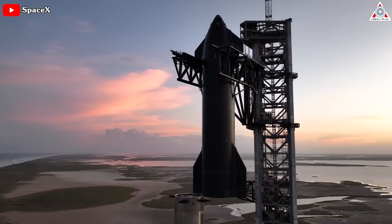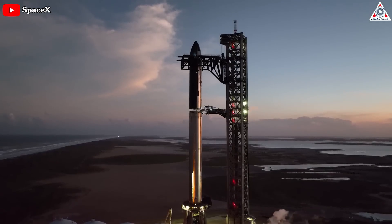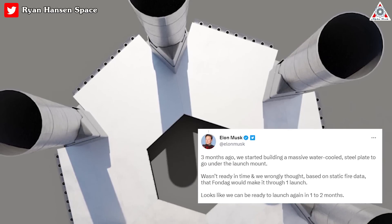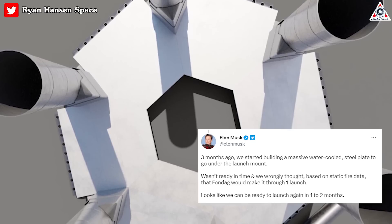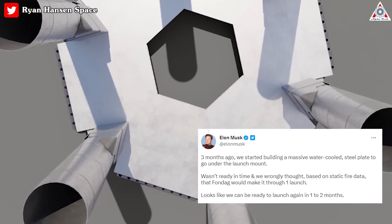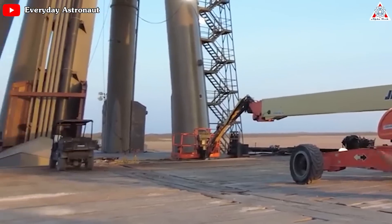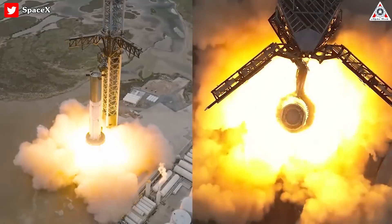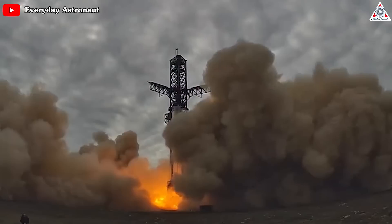This isn't to imply that Musk is now second-guessing that decision. Indeed, he seems to think that the company still has a way forward at Starbase that doesn't involve a flame trench. Instead, Elon said on Twitter that the company had begun building a massive water-cooled steel plate to go under the launch mount three months ago. However, Musk said the plate wasn't ready in time and engineers went ahead with the launch thinking that the high-strength concrete below the rocket would withstand the force. That analysis was apparently based on a test when the rocket was fired at half its thrust capacity.